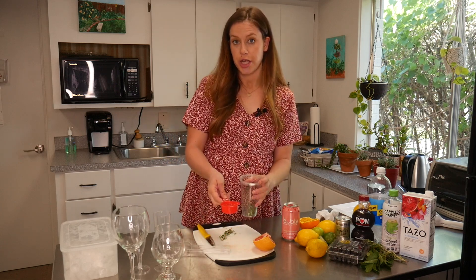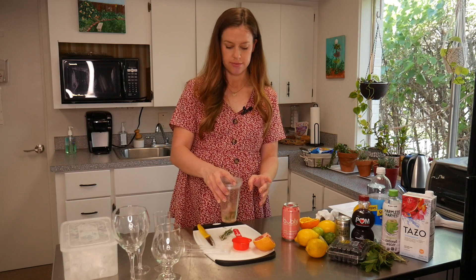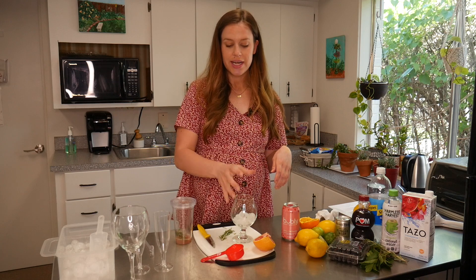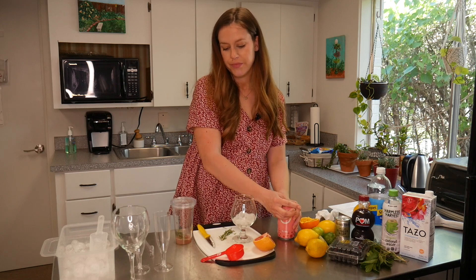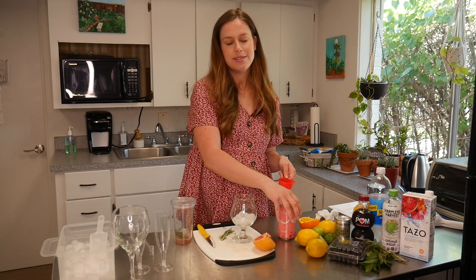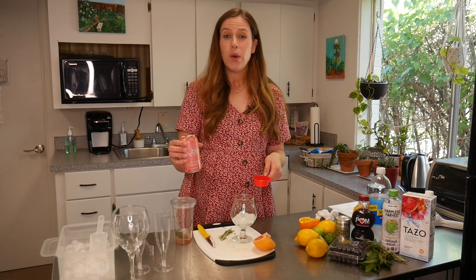I'm going to add this grapefruit juice to the rosemary and give it a gentle shake. Next, choose your preferred drinking glass and add some ice to it, then add some seltzer — about two ounces, which is about a quarter cup. You could also add a little bit more if you wanted it to maybe not be so grapefruity. This is grapefruit-flavored seltzer water, so it would dilute it a little bit more if you wanted it not to be quite so strong.